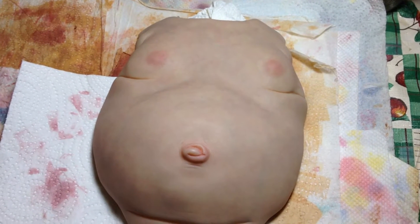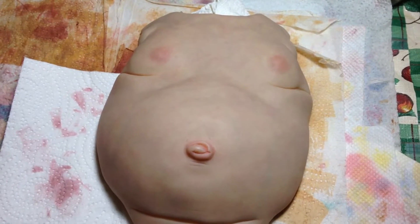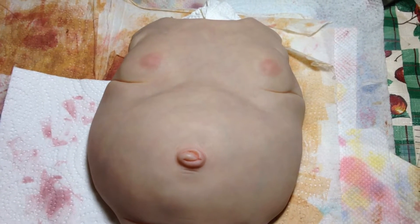Hi everyone! I thought I would do a work in progress video on my Elise kit.